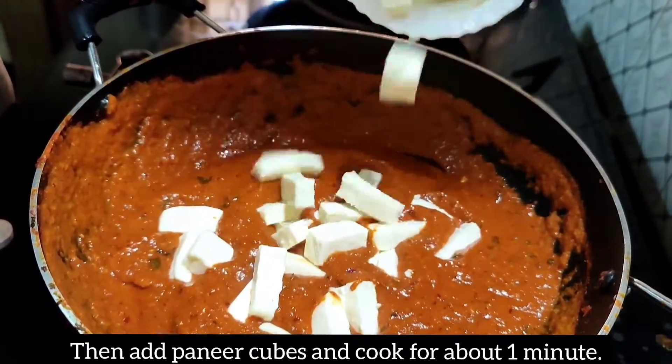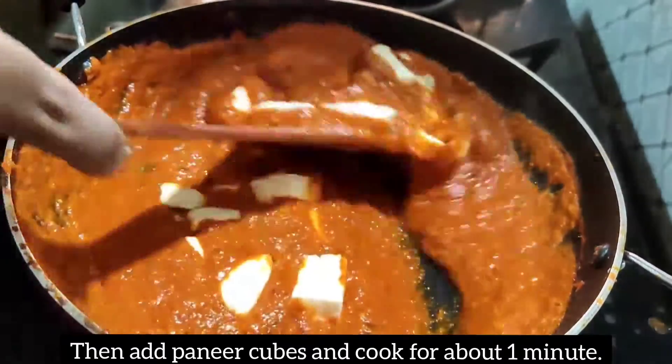Add 200g. Add 200g honey. Add a little bit. Add 200g.